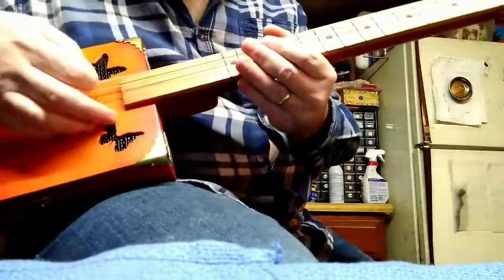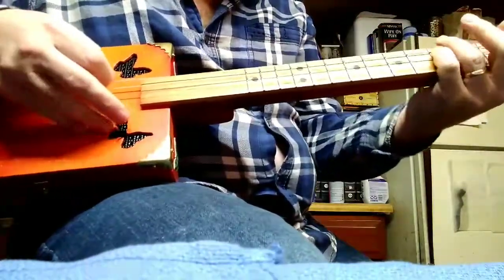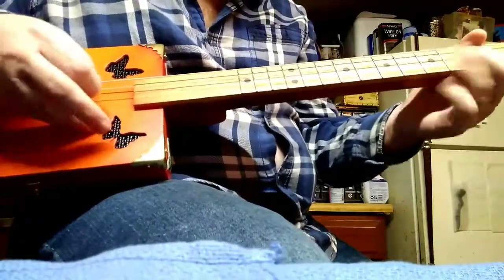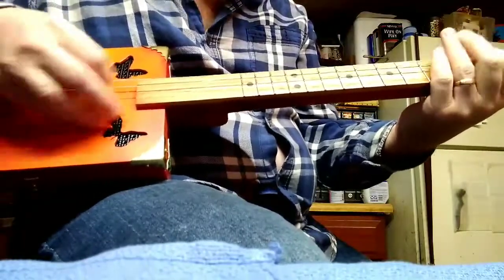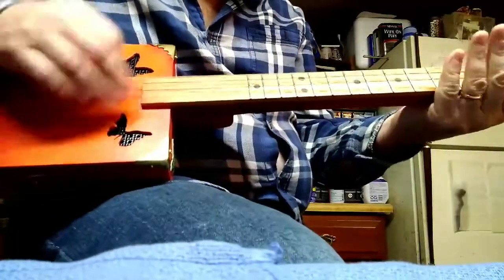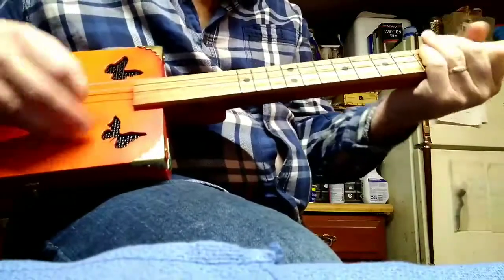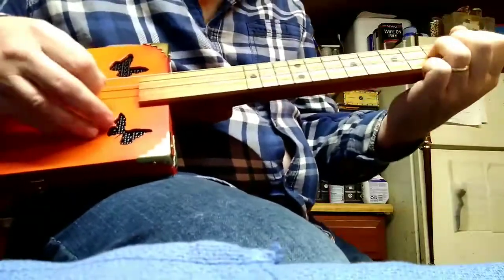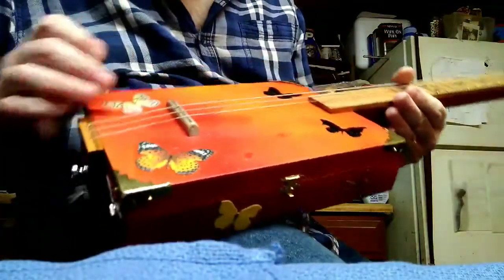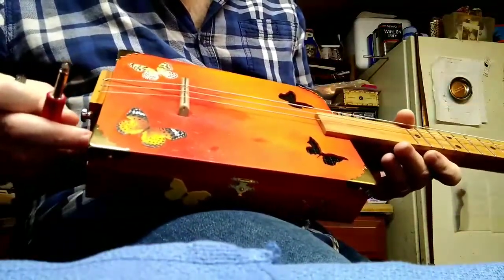All right, so I wanted to give a sound clip acoustically. It's got a maple bridge right here with the fret on it, and I'm gonna plug this bad daddy in. It's got a piezo element in there which works like a microphone.